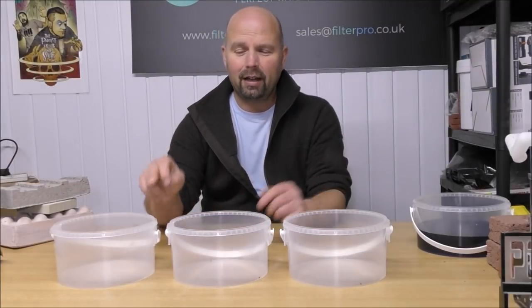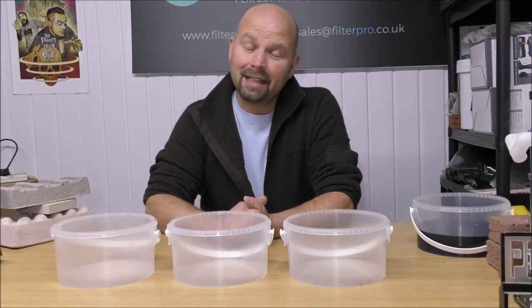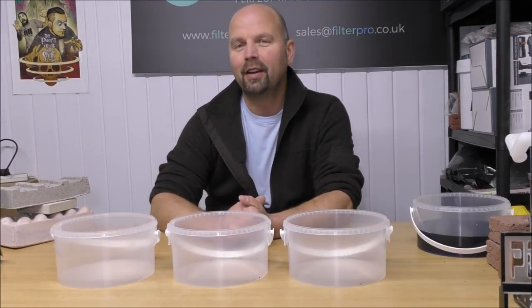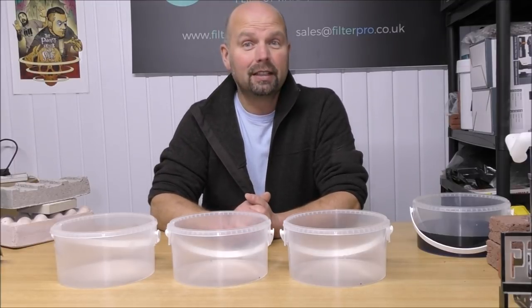Welcome back. Why have I got three empty tubs in front of me? Because it's experiment time. We've got three different types of sump bricks or sump plates to test out.